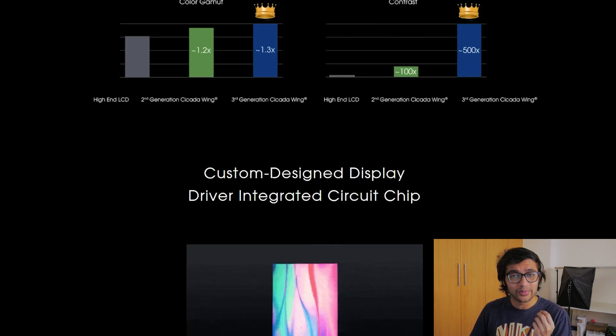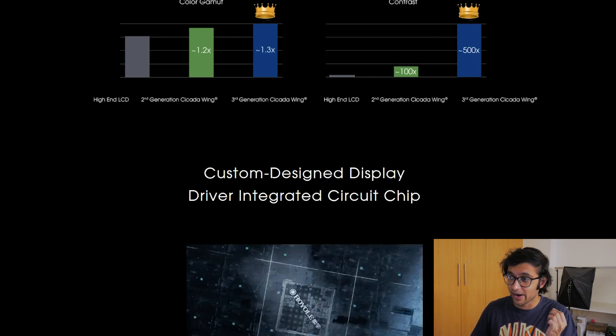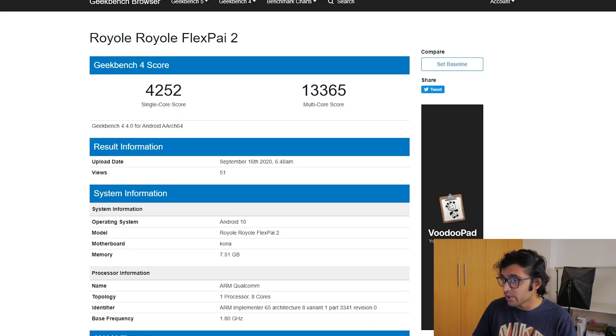So what are we looking at in terms of specifications and when can we expect the FlexPi 2? Well, it looks like it's coming very shortly. September 21st is the date when it's going to be unveiled, and this is the official invite. You can tune in to Royale's YouTube channel to watch this event live. Most of what the event will showcase is already out there, and that's exactly what I'm going to discuss — beginning with the hardware.